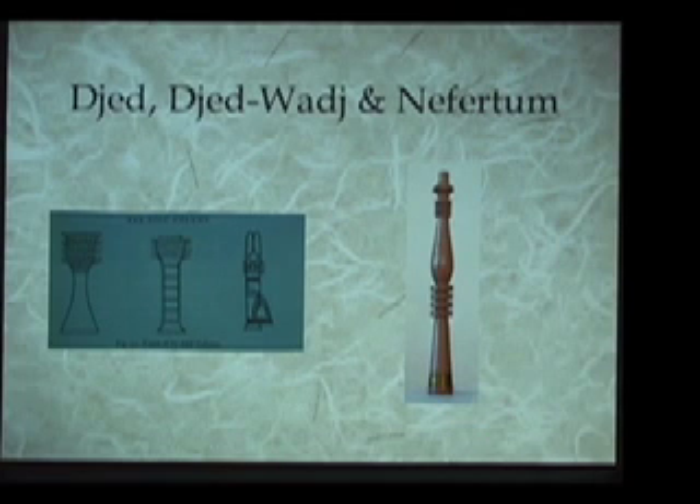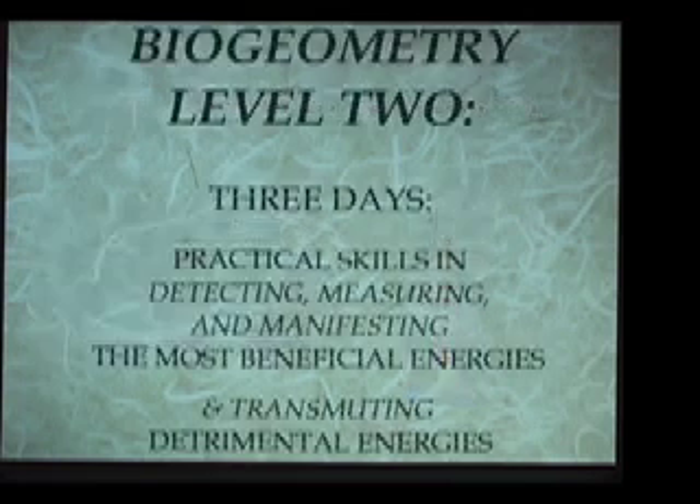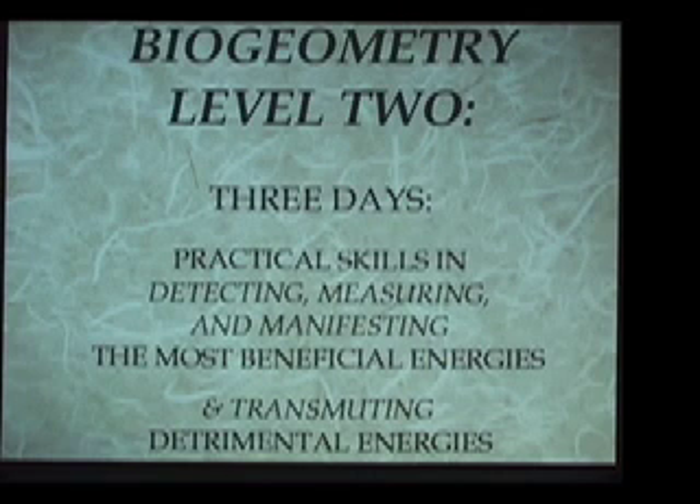We use this particular energy form today in biogeometry as a way to emanate the BG3 from its base, illustrating that in the Egyptian mysteries they knew how to create and work with the BG3 very precisely. However, we had simply lost that key until Dr. Karim, with his biogeometry, brought that information back to us.